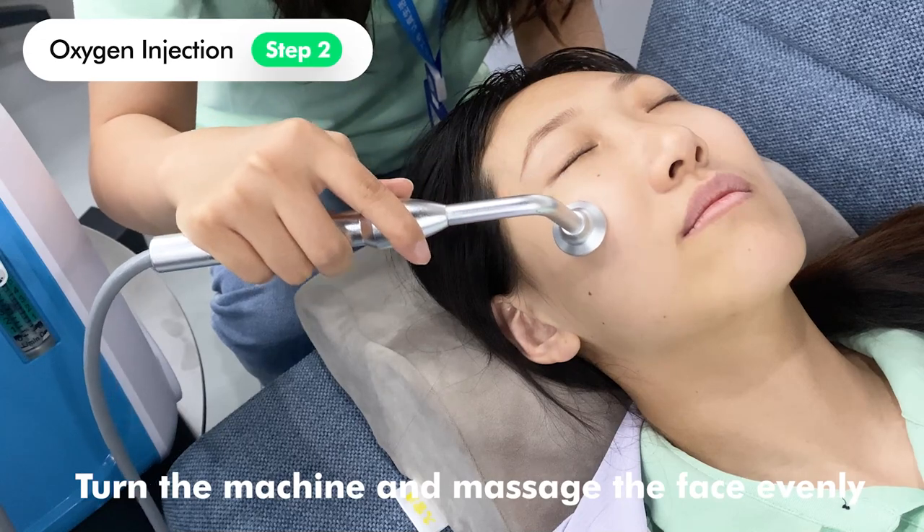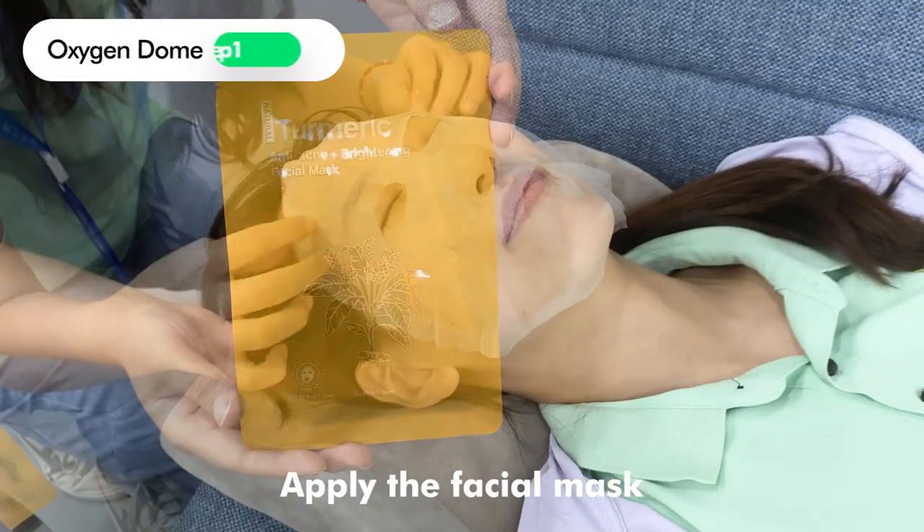Turn on the machine and massage the face evenly. Apply the facial mask.